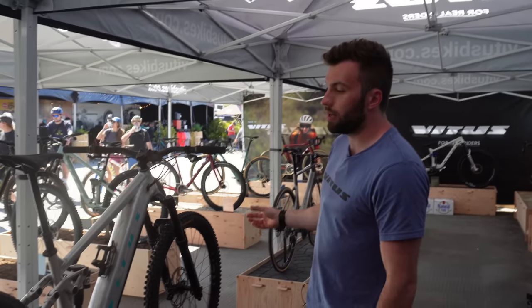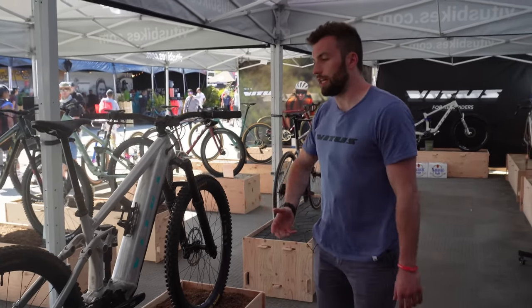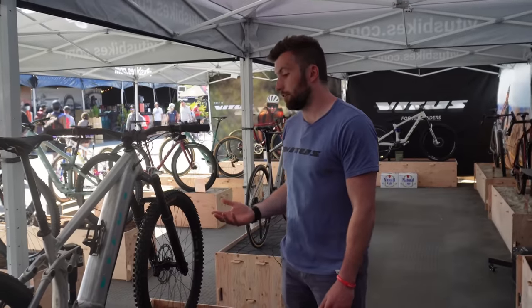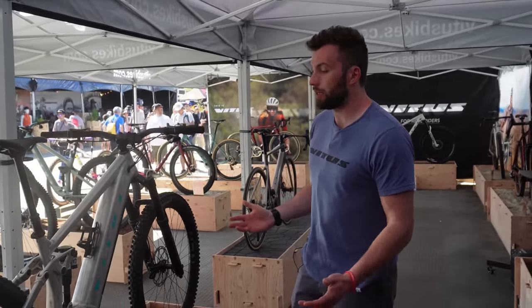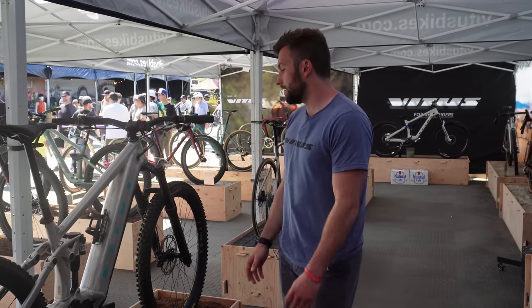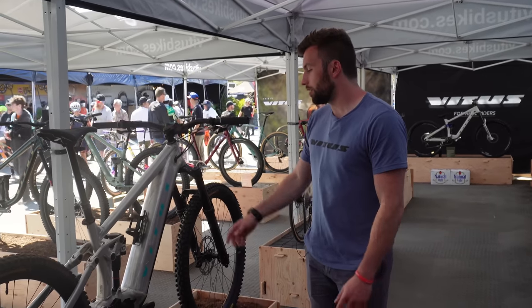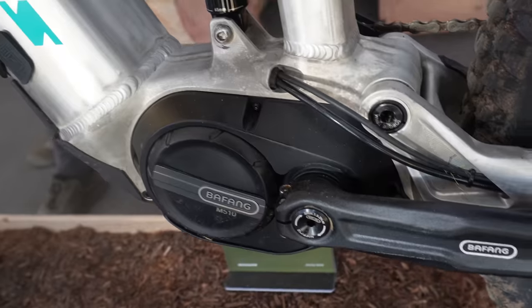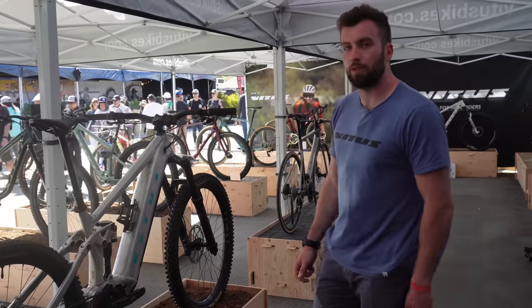Running on mixed wheels as well — 29-inch front, 27.5-inch rear. We've tried to create a really capable and comfortable inspiring package that works really well in our e-mountain bike range, trying to offer more options. We've been working really hard behind the scenes to help develop the Bafang system, and we've got it into a place where we're now really impressed with the performance.